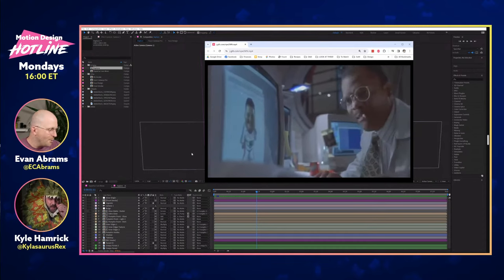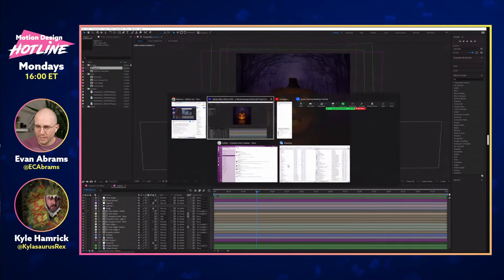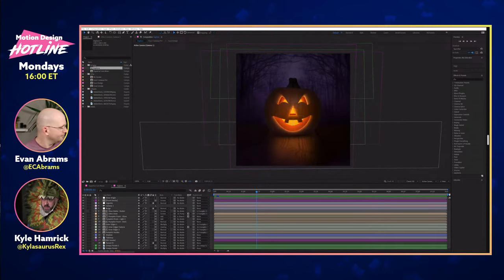We've got your screen up — we might as well have a look at your pumpkin. Let's see what Jack O'Lantern you brought to us here. I probably should have had the final render ready because I think that will be a little easier than looking at this.